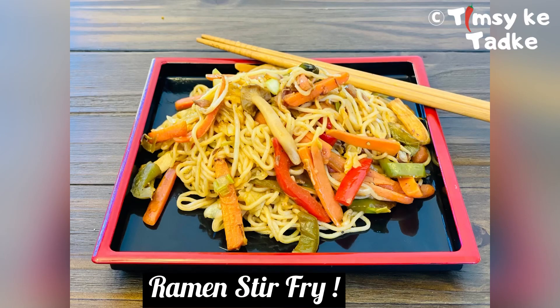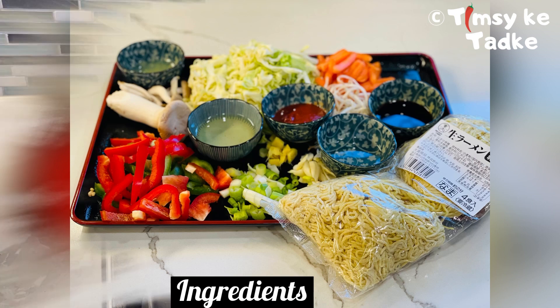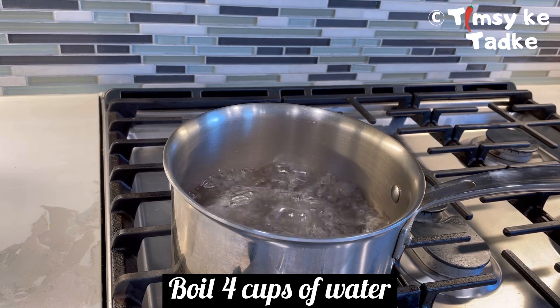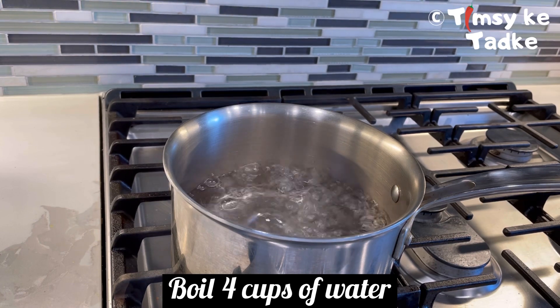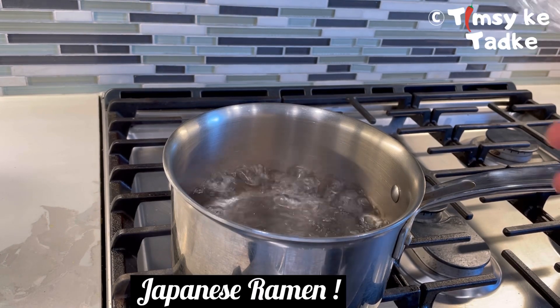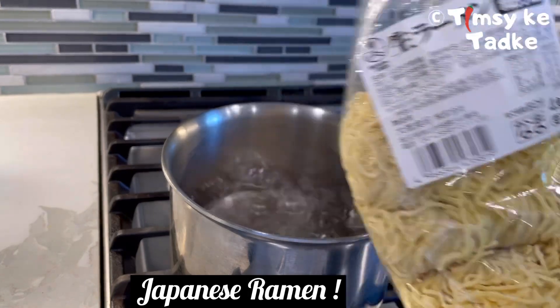Hello friends, today we are going to make a super quick ramen stir-fry. You can use ramen in any form and make it in many ways. Today we are going to make stir-fry ramen, and we have all our ingredients here. Let's start. I have 4 cups of water here which I am using to cook some noodles, but this recipe is best if you use ramen noodles.